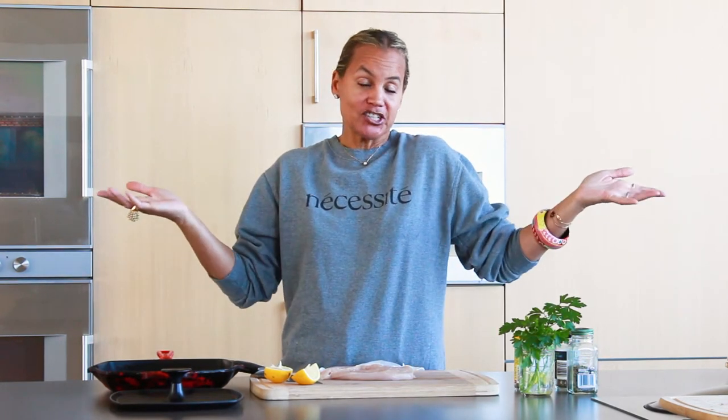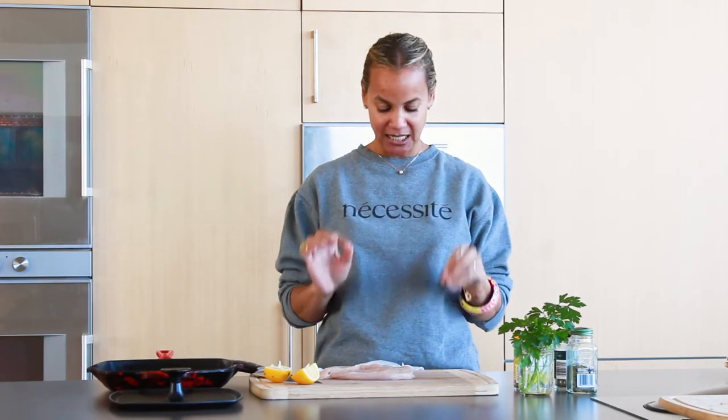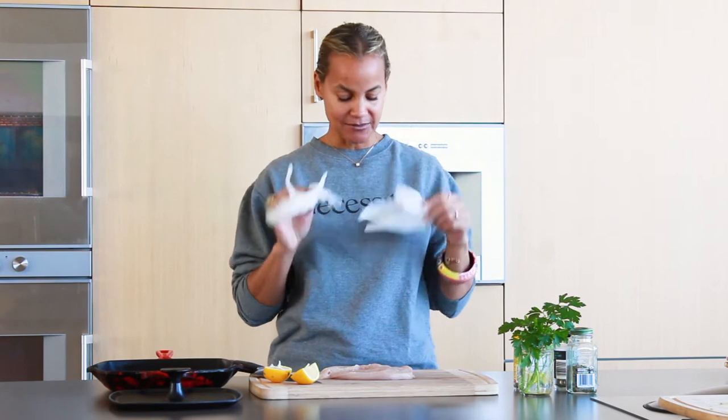Hi, I'm Erica Reed. Another video to show you how to prepare something quick and easy for yourself, your friends, your loved ones, maybe even your children. Thanks for tuning in. I'm Erica Reed with Necessitate TV. Let's get started. Alright, a chicken breast — organic chicken cutlet.